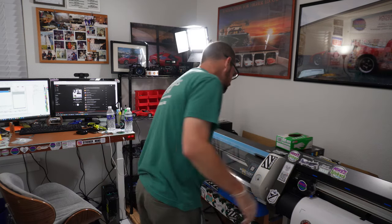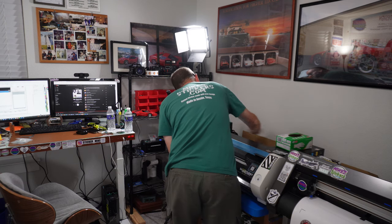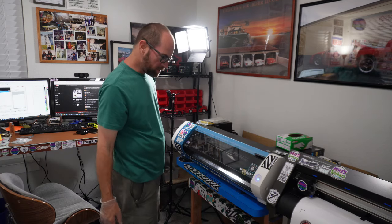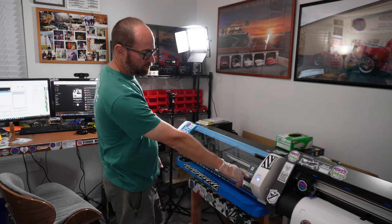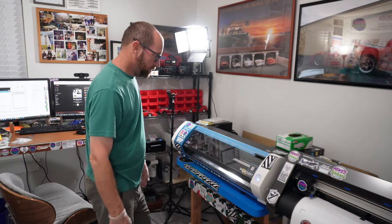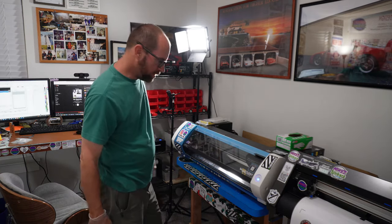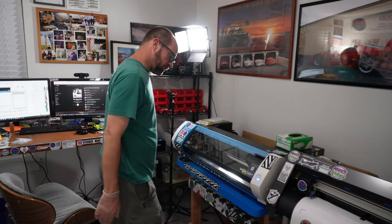It never likes it when you do that. Is it going to freak out on me or is it going to be okay? We'll find out. If it ever freaks out on you, just hold the button, turn it off and reboot it. Sometimes it just keeps beeping and freaks out — there are little micro switches all over and you never know when you're going to upset it. All right, we're all good.